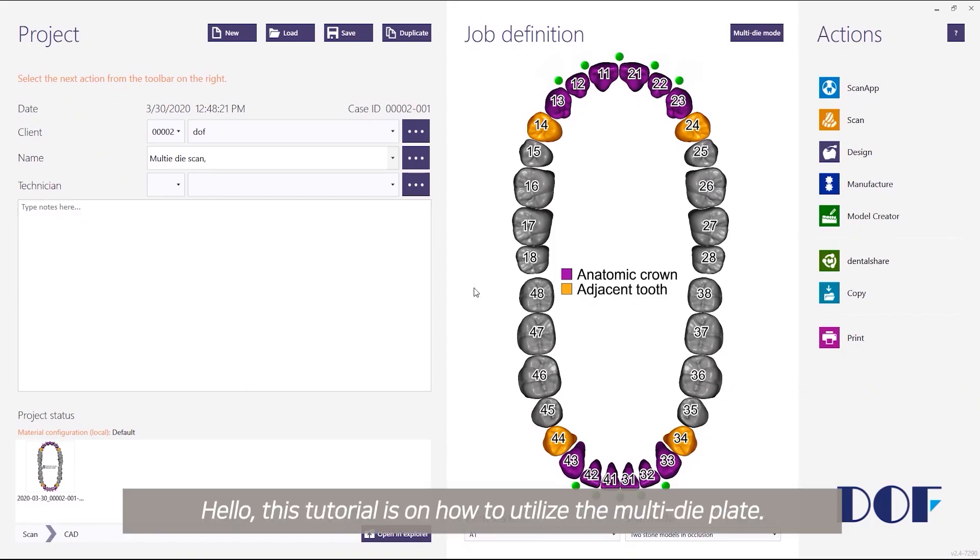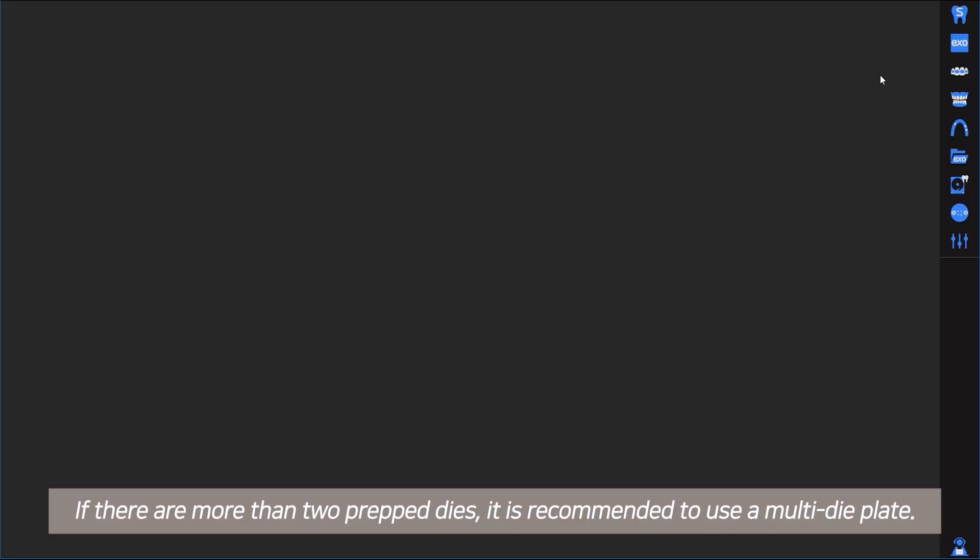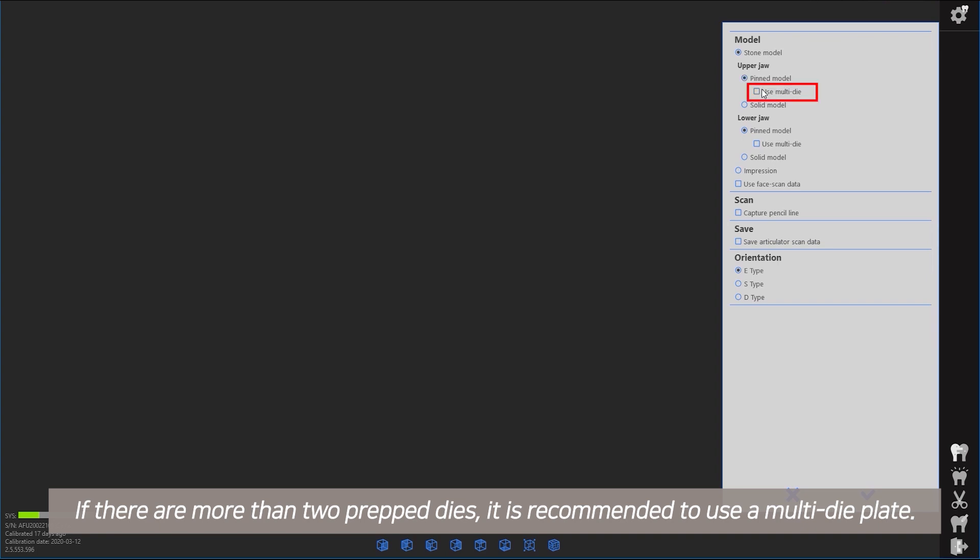Hello, this tutorial is on how to utilize the multi-die plate. If there are more than two prepped dies, it is recommended to use a multi-die plate.